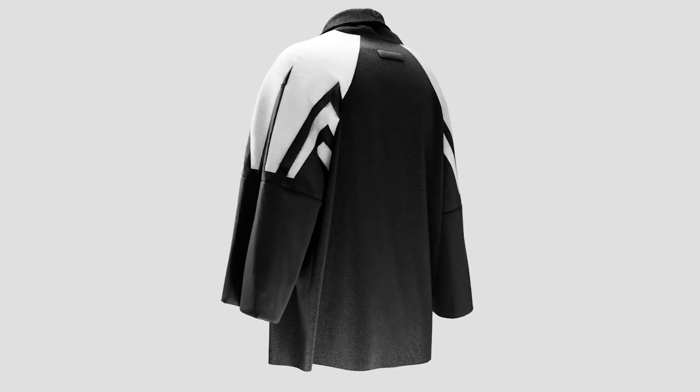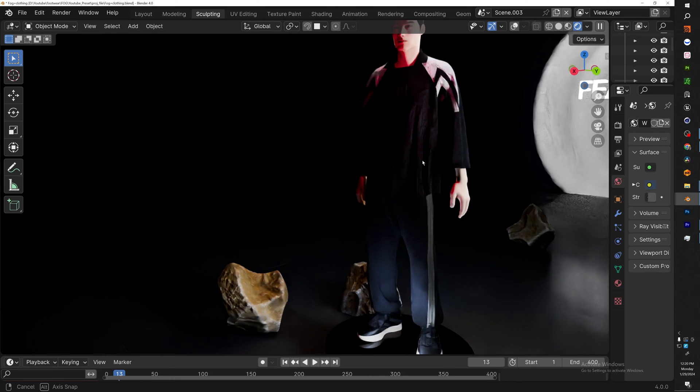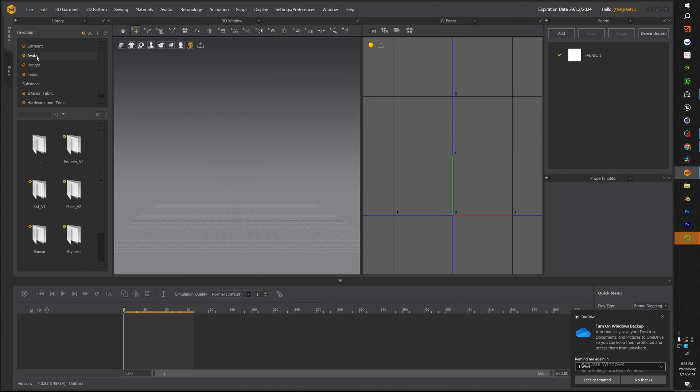Welcome back to the channel. Today we'll be going over how I created this Fear of God goalie jersey inside Marvelous Designer. In this tutorial we'll be going over how to do a drop sleeve, how to do a mock neck, and also how to get that baggy aesthetic that Fear of God has been pushing for the athletic collection. With that said, let's hop into the video.